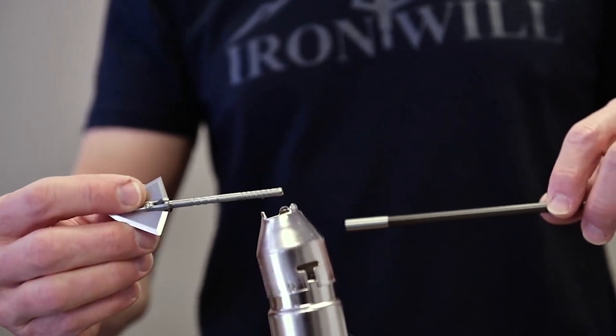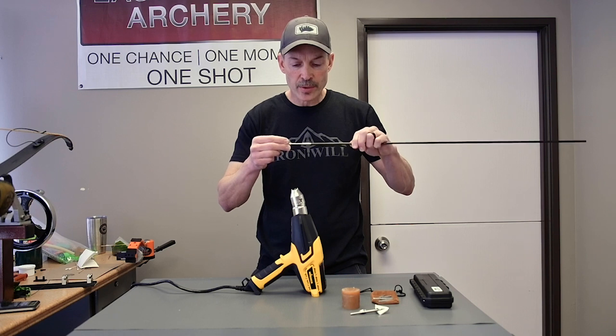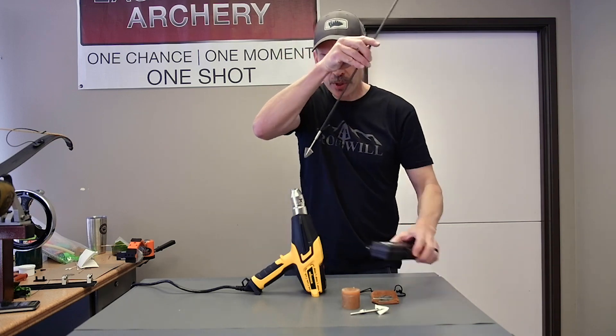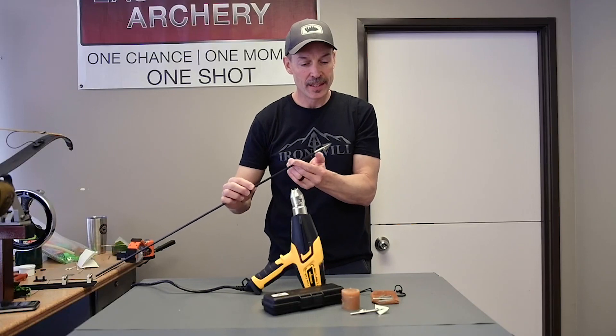Make sure that glue is all liquid. I'm going to start this into the arrow, pushing very lightly and rotating to coat it through all the threads. Now, you don't want to push hard on the broadhead, so you need a hard surface — say a wood block. Push it all the way in until it stops.